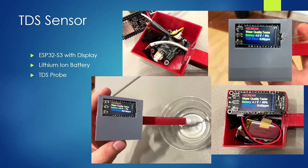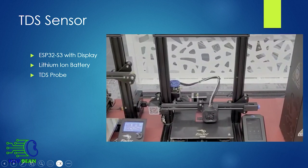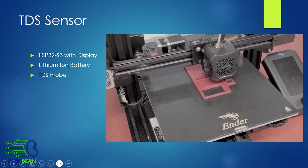Our TDS sensor uses an ESP32-S3 with display, powered by a lithium-ion battery, and houses a TDS probe. The case that houses the computer, the lithium-ion battery, and the probe was constructed out of 3D-printed PLA plastic with help from the Innovation Studio.